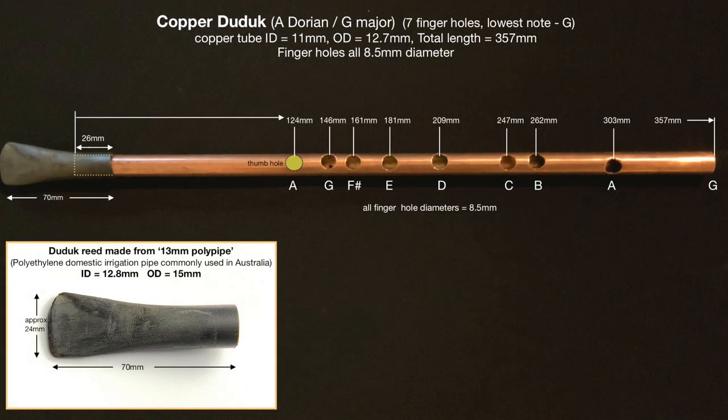Welcome to this video tutorial on making your own copper pipe duruk using a polypipe reed. We're going to concentrate on the reed in this video because it's a little bit trickier to make. The copper pipe duruk itself is quite simple, as you can see in the diagram. All the measurements are there and this diagram will appear again at the end of the video. So the duruk itself you can quite easily make — we won't cover that here. We're going to start with the reed.